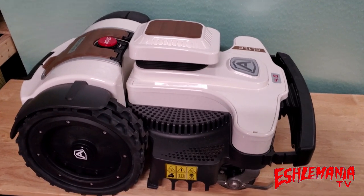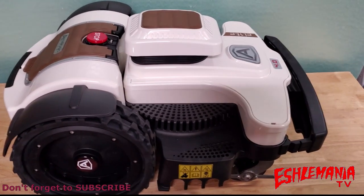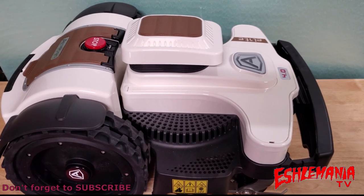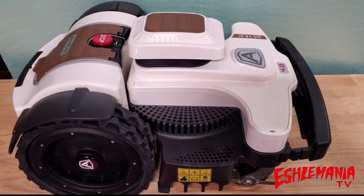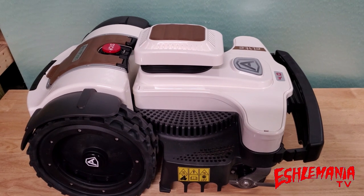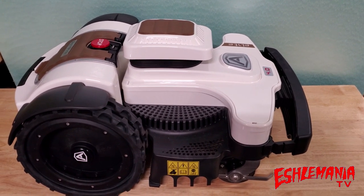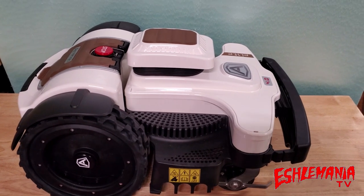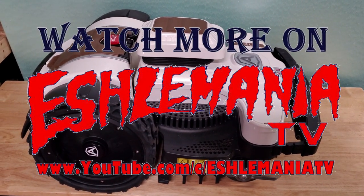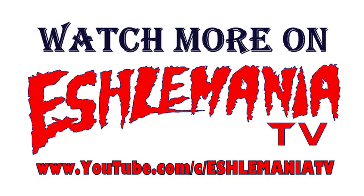That's the end of our opening look at the Ambrogio Elite Series 4.0 robotic lawnmower. Leave us some comments and give us some feedback — what do you think about it? What do you think of the features you saw so far? Have any experience with one of these, or do you have one of the other Ambrogio models? What do you want to know more about this one or want to see it do? We're going to get this one ready to take out there to mow and give you more ideas of what it can and can't do. We'd love to hear from you guys — thanks for watching and we'll be talking to you soon.